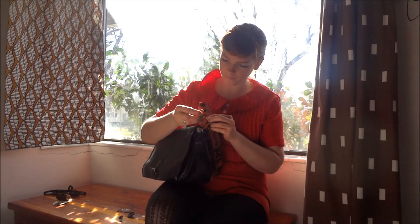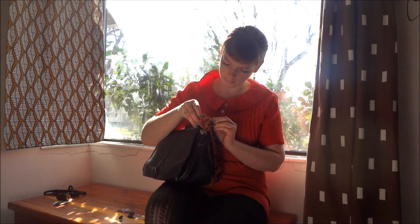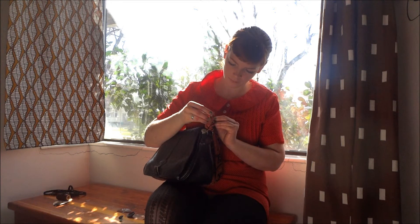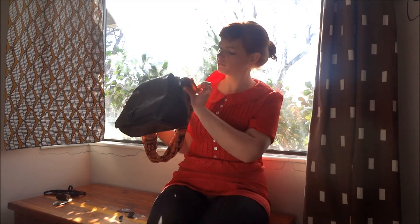Fold this little babe up, take the pin and just slide it through. And then you have another little accent to kind of add to your purse.